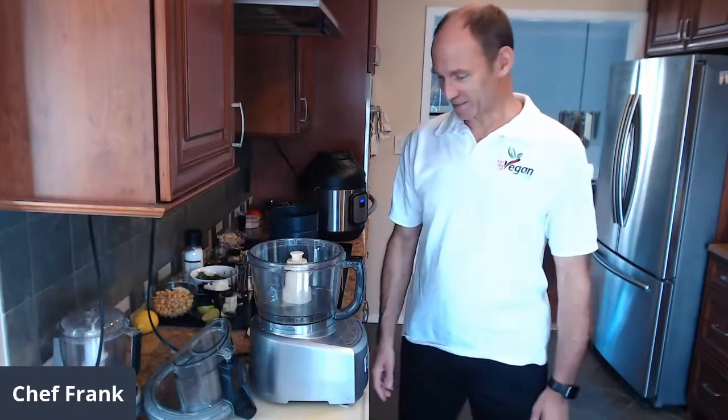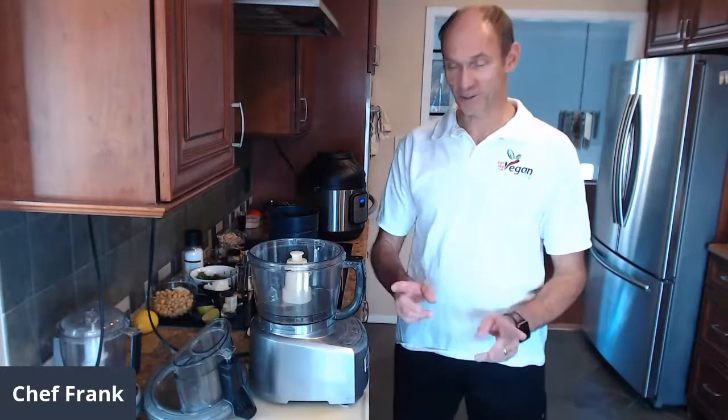We are live! Hello, hello, this is Frank, I am your host today, and welcome to Cooking with Chef Frank. I'm so happy we are here today. Today we want to cover quite a lot of topics — one of the reasons is we've got quite a lot of members in our private Facebook group, which is 'My Whole Food Plant-Based Journey.'